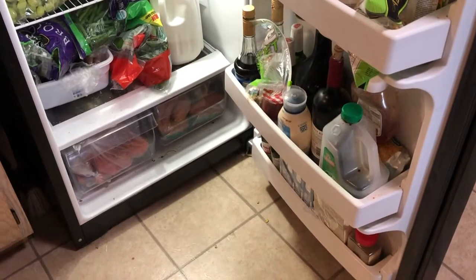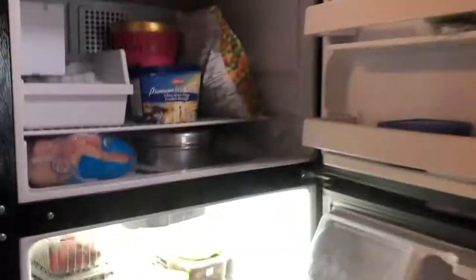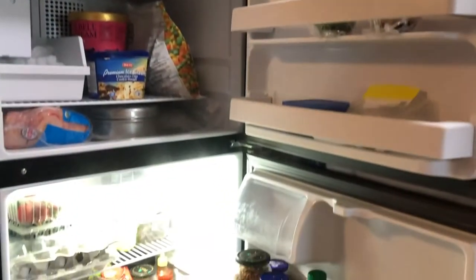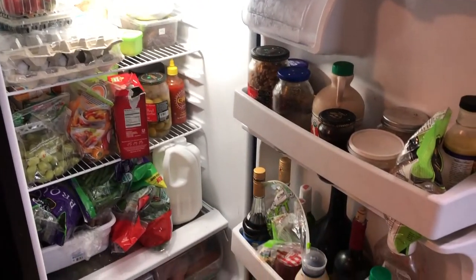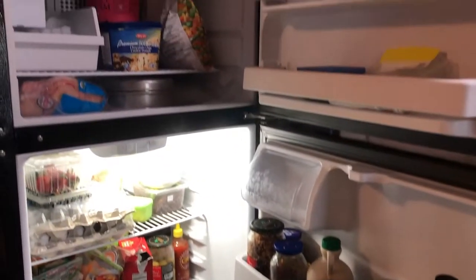Everything is mixed up right now. When our fridge is small, you should organize it in a very simple and functional way. Here is my freezer, but today I'm not going to cover the freezer — I will make a separate video for that. When our fridge is organized, it becomes very easy and simple to grab things to make breakfast, lunch, dinner, or a tiffin.